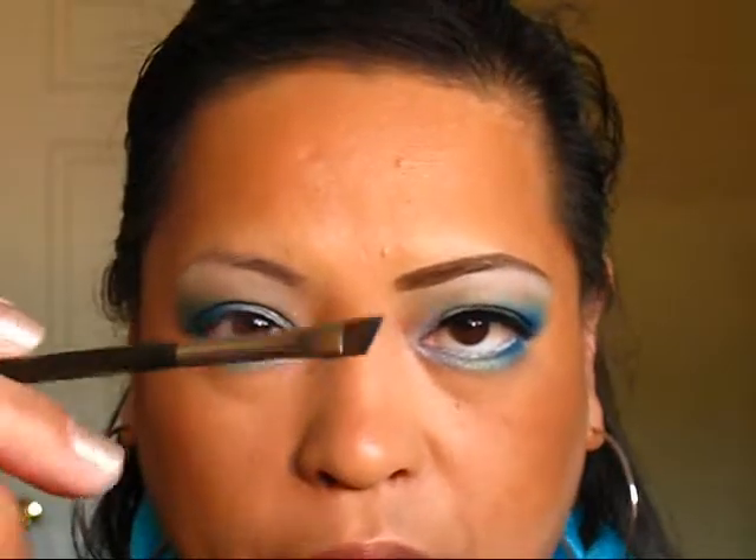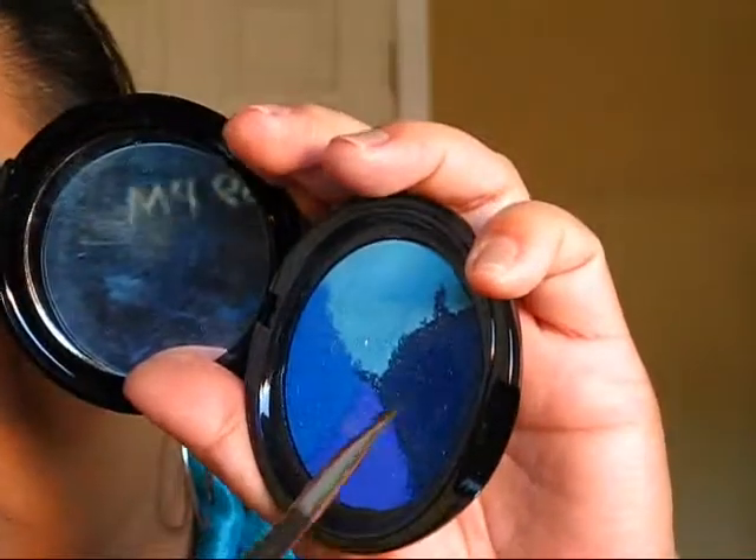Now with my 255 liner brush I'm going to use the dark part of my paint wheel — this one right here — and I'm using that as the eyeliner.